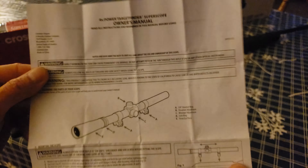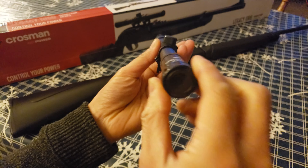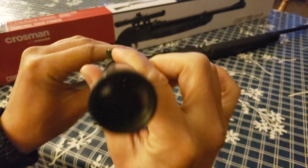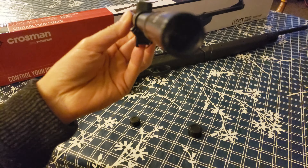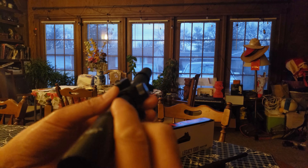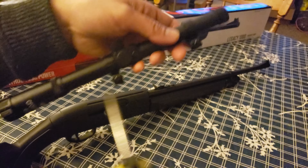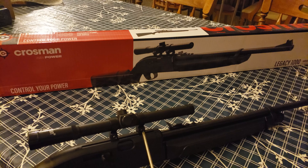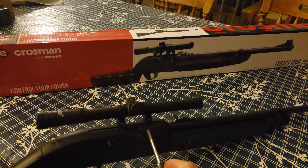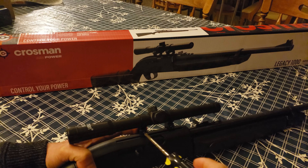There's also a user's manual for the target finder super scope. Here's a look at the Crosman 4x15 scope — you can see the crosshair through it, and it works basically just like any other type of scope. To attach the scope, I loosen the screws until it fits into the slide rail, tighten the right screw, and do the same on the other side. That looks exactly like the picture — correct location.